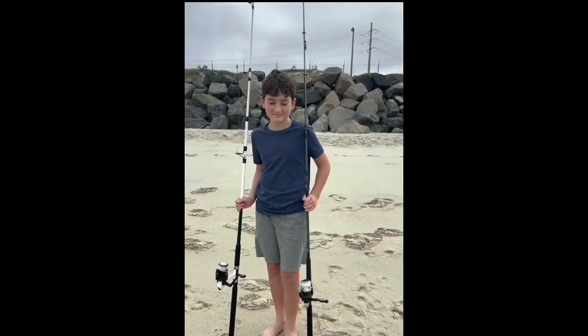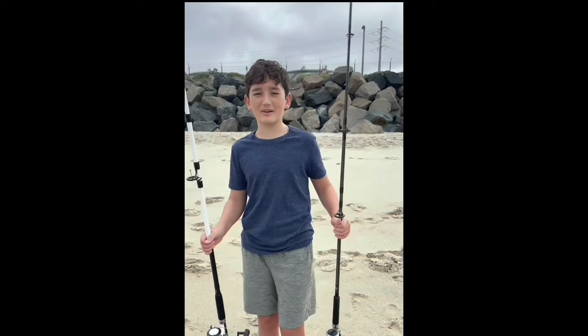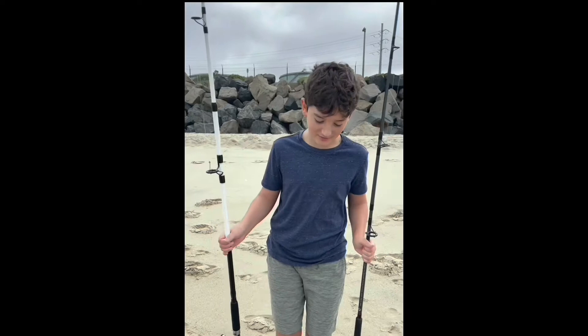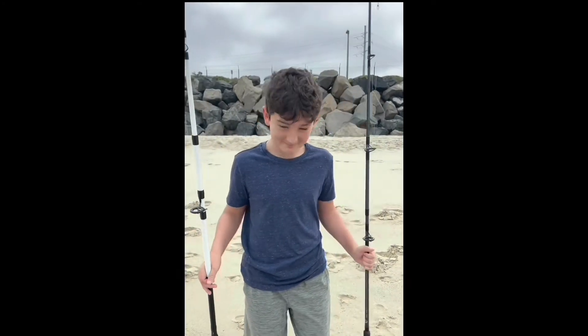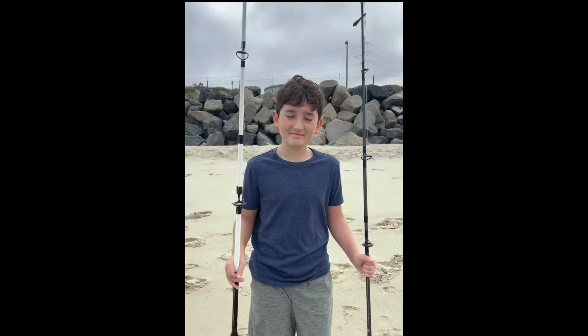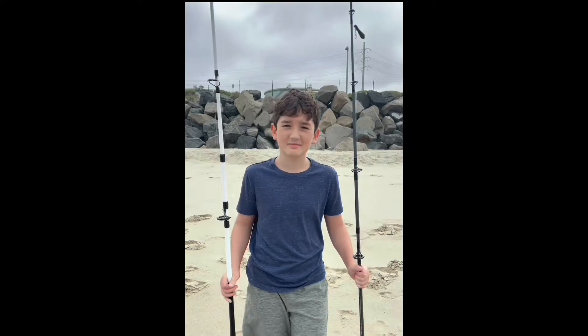So how was your first shore fishing? Fun — we caught two fish. One was caught by hand, one was caught by fishing rod. Who caught them? Me. Both? Yeah. Nicely done. A little different than South Carolina, huh? Yeah, not as many fish. For sure. But that was fun, huh? Yes.